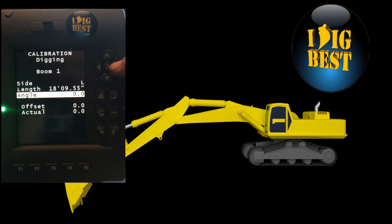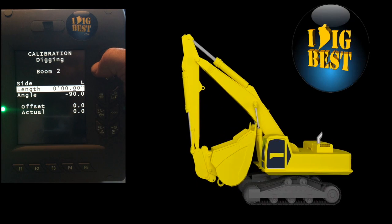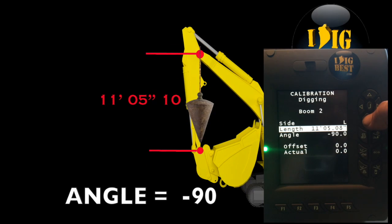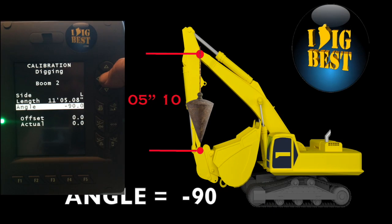Next we're going to do the dipper stick. Same thing — sensor on the center left side. The length is 11 foot 5 inches and 10 hundredths. Enter that, then go to angle. We have it at negative 90. When it's at negative 90, put the plumb bob on, get it straight, make sure it's 90 degrees, hit enter, and it'll say okay.